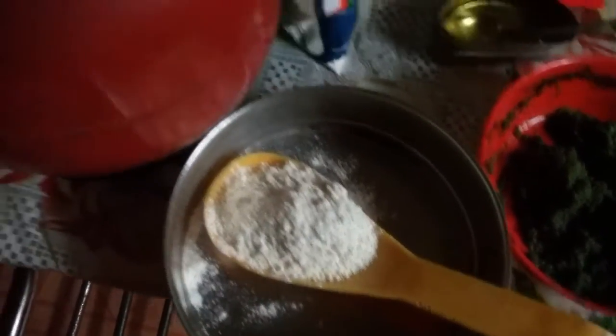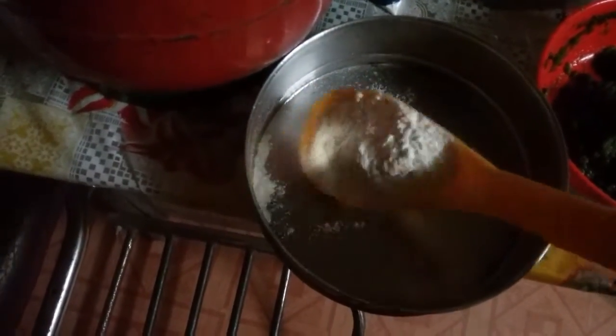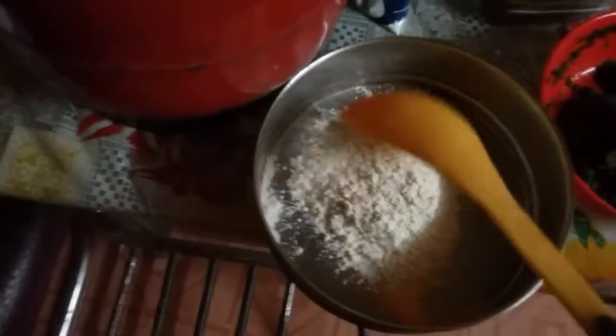So now I am going to mix this flour with this chutney. I have taken this much quantity of flour for one crepe.